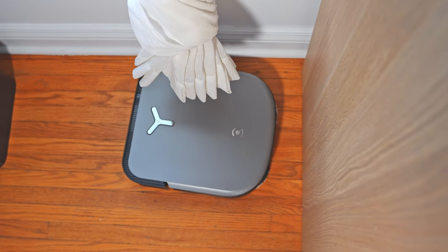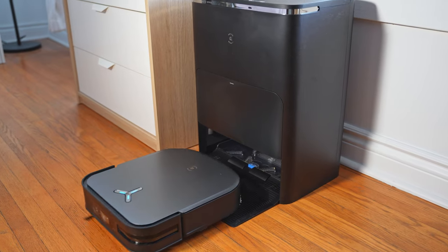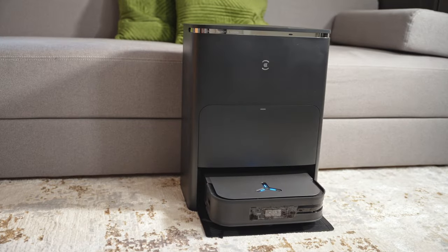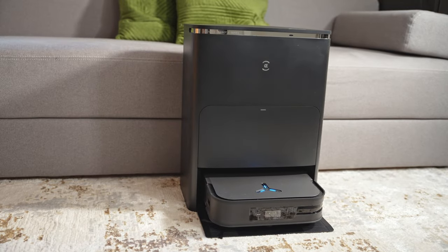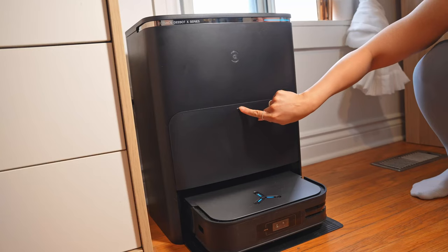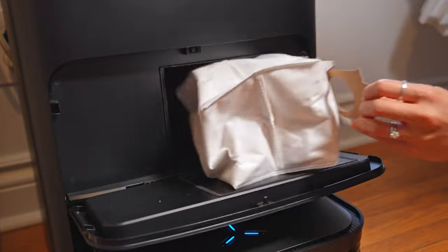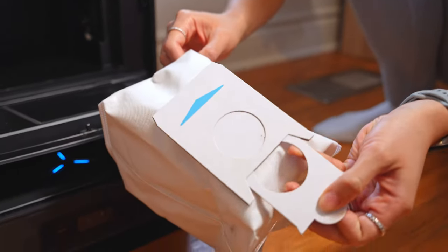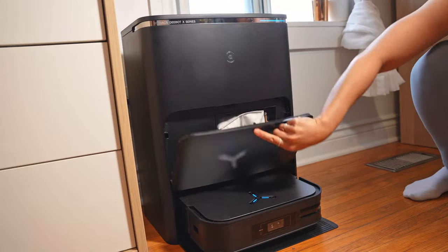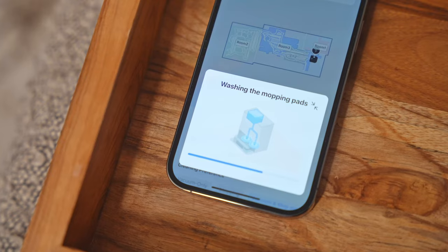The main appeal of this flagship model is that it delivers hands-free maintenance for months at a time — and the key word there is months. This is made possible by the all-in-one Omni station, which serves as a charging base. The built-in battery lasts a little over three hours of straight cleaning. After every session, it automatically returns to the Omni station to dump any dirt into a sealed disposable dust bag, which Ecovacs says can store several months' worth of vacuuming before needing replacement.